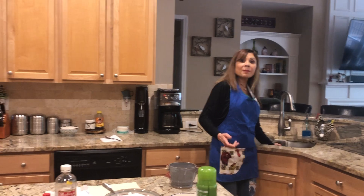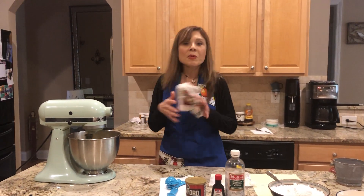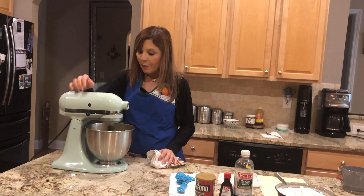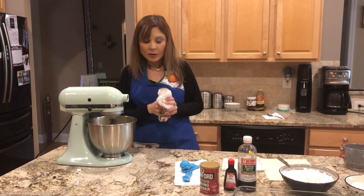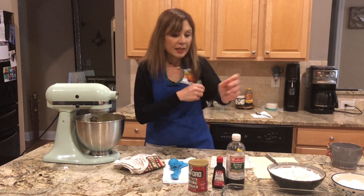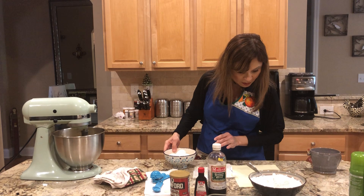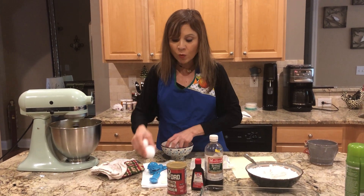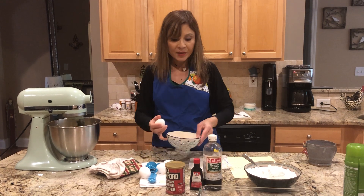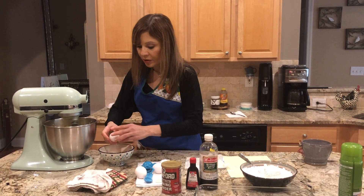Aún cuando no estamos en la playa — vamos a irla mezclando bien, vamos a añadirle un poquitito más de velocidad. Tenemos ahora que añadir los huevos — I already washed them, ya los lavé. Vamos a meter los huevitos aquí.